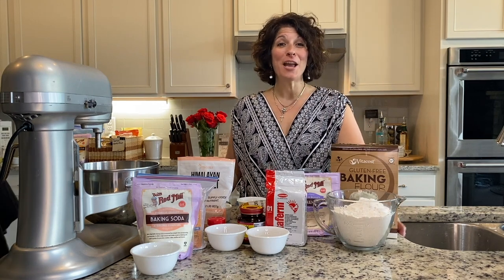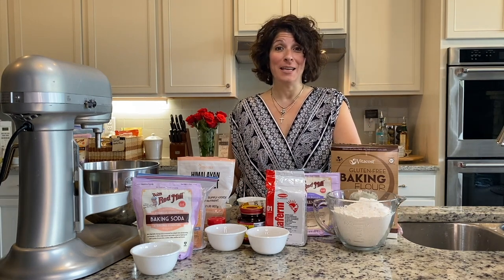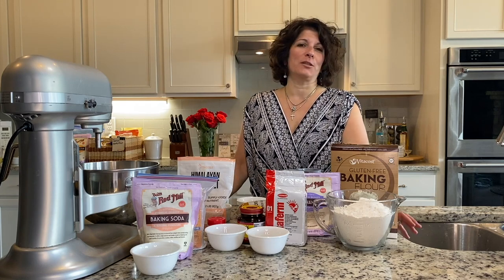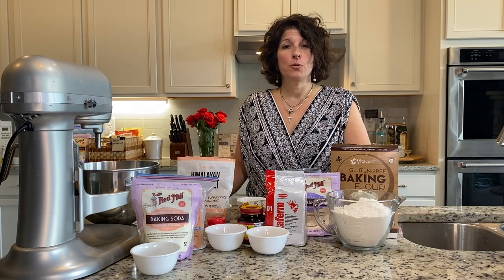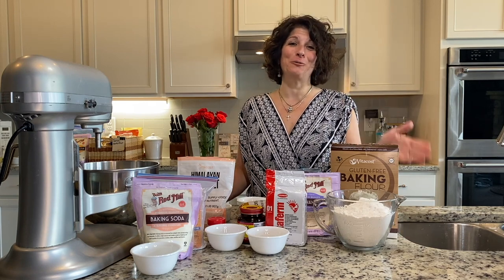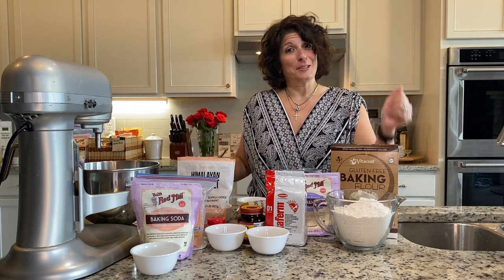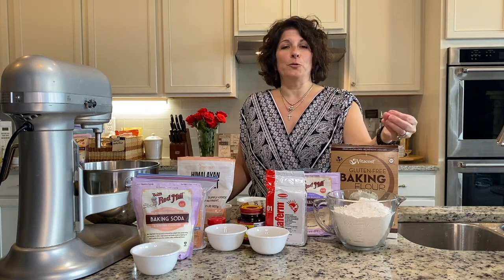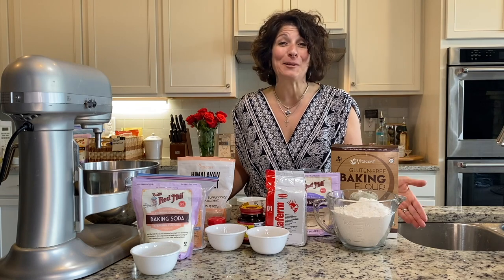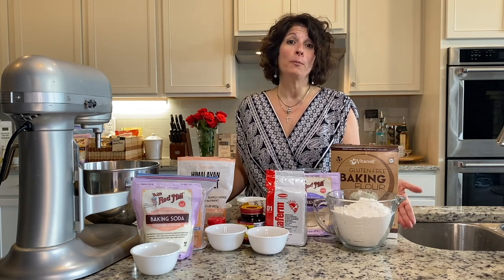Welcome to Gluten-Free and Me. We have been away for a hot minute, but we're back. It has been years — we've moved, the kids have grown up. Two out of three have graduated college, but we're still eating, and we're still gluten-free because we still have celiac disease. We have a love of food and a love for baking. It doesn't necessarily mean we're great bakers, but we love carbs and we love to eat.